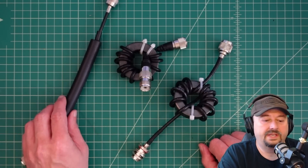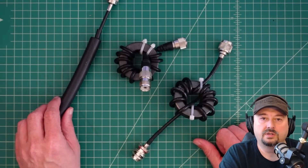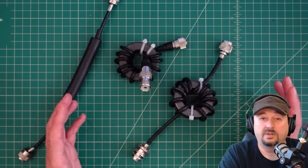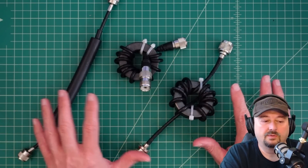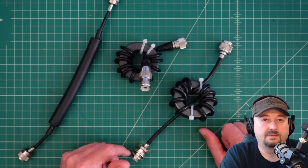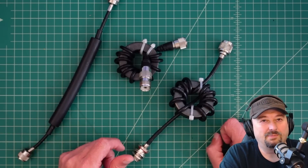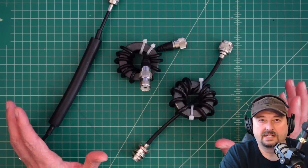Alright folks, what we have here are a couple different devices that could fall into the category of choke or balun, or even balun choke, and that's kind of the point of this video. I often will call these things balun chokes so people understand what I'm talking about and what functions they provide, and people generally get pretty salty about that and tell me that I'm wrong. But let's talk about it a little bit.